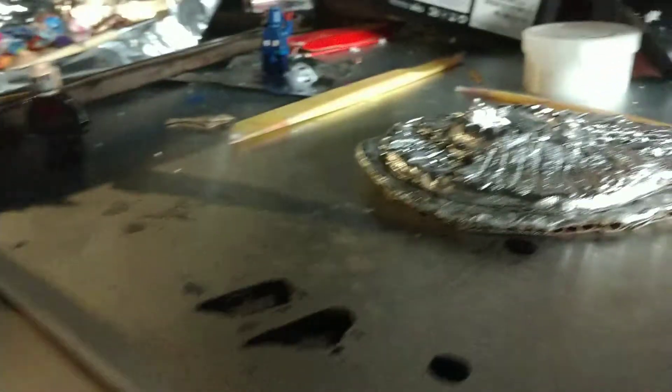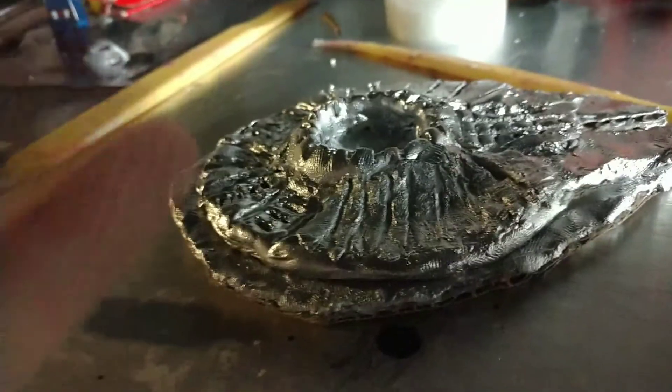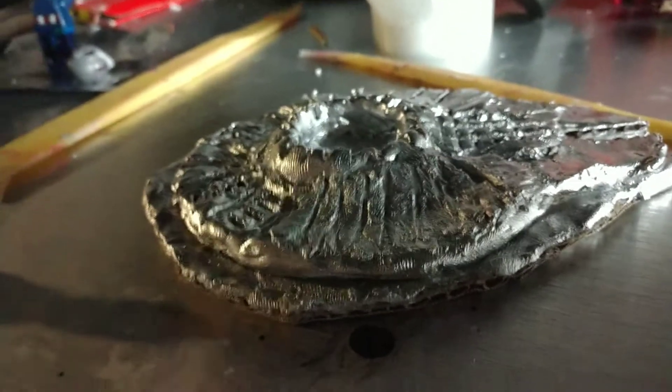This epoxy sculpt, for some reason, is just not drying, which is really weird. All the paint has dried, so I'm going to start painting it in a while. And then I'm obviously going to show this off in its own video.